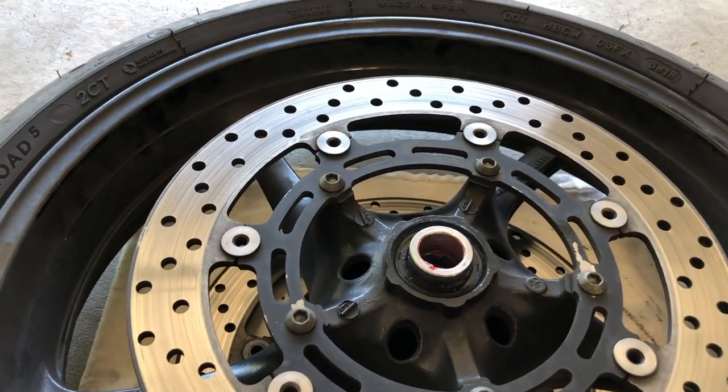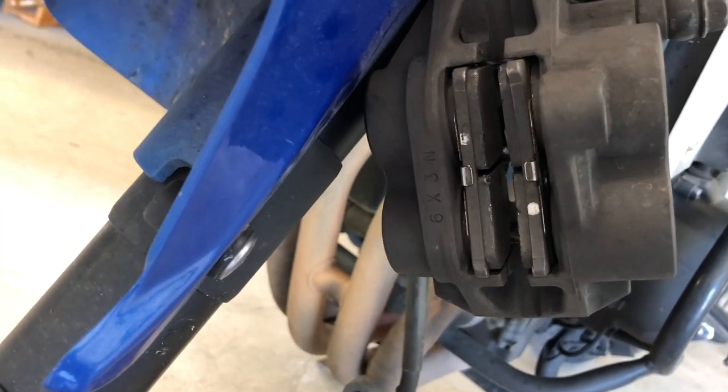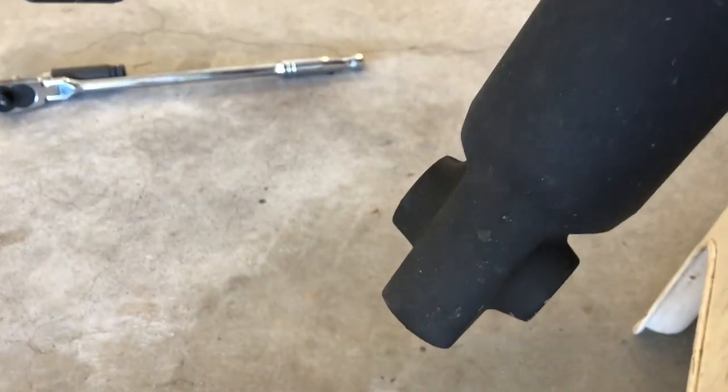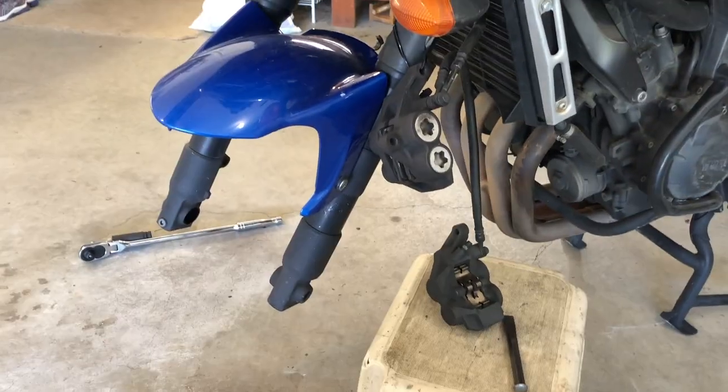Now with our wheel lubricated we're ready to get it back installed into the bike. Axle is lubed up as well. Now's a good time to check for brake pad wear — check out my other video about how to go over the wear on these brake pads. I've cleaned off the holes in the bottom of the forks here to make sure they're clean and added a light amount of lubricant to make sure everything's moving smoothly. Let's get it together.